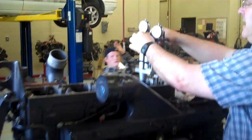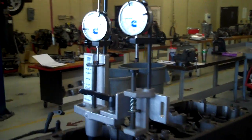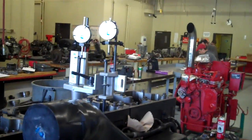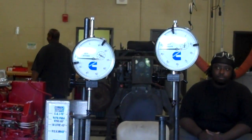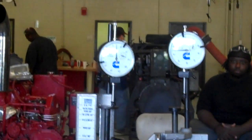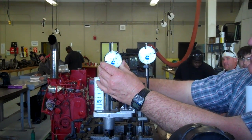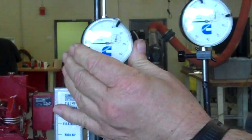Now we're going to set this dial down to determine top dead center. We're going to find the top of the end of the stroke of this number four cylinder. Now that we've found top dead center by where the dial stopped and turned around to go back, we're going to take all the play out of the dial and come back up about 25 thousandths of an inch so that we don't damage our gauge.